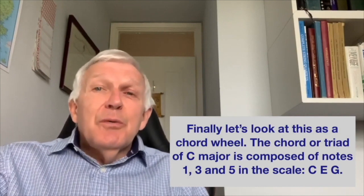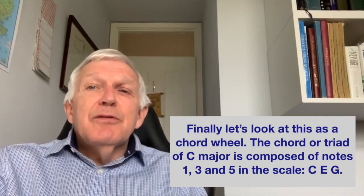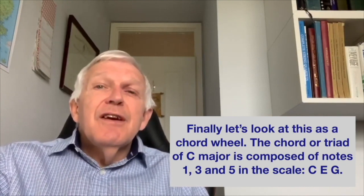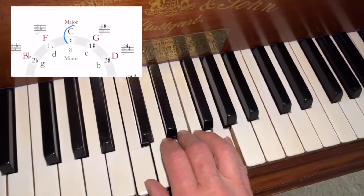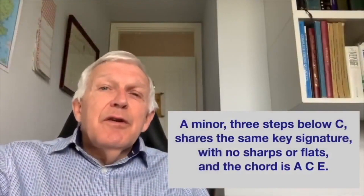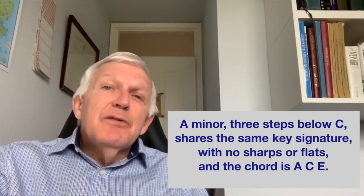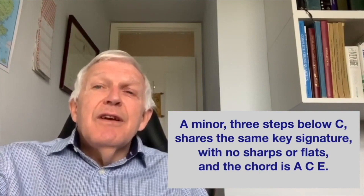Finally, let's look at this as a chord wheel. The chord or triad of C major is composed of notes 1, 3, and 5 in the scale: C, E, G. A minor, three steps below C, shares the same key signature with no sharps or flats, and the chord is A, C, E.